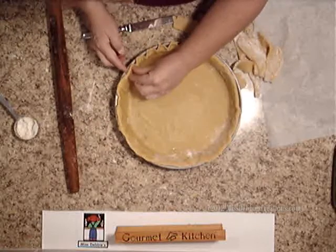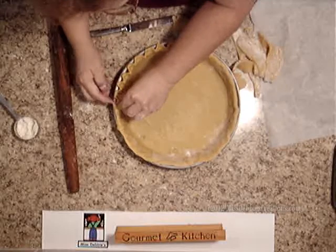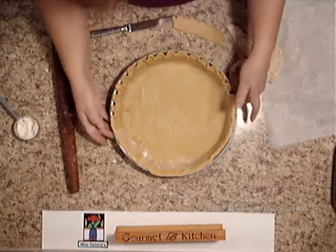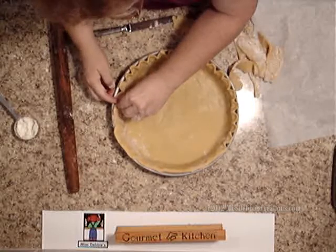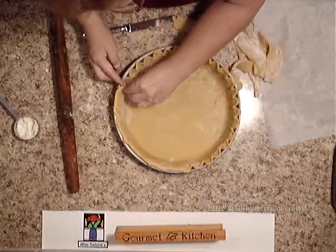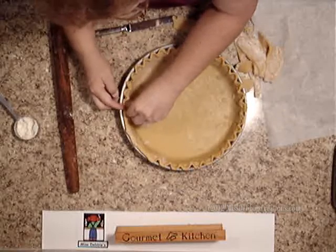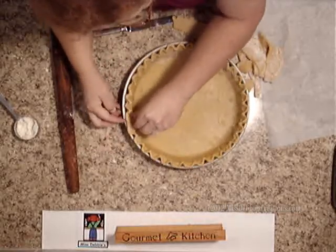Now you don't have to flute a tart. You could just take your rolling pin and go over the top of it — and I'll show you that here in just a minute, because a lot of times tarts don't have fluted edges. They're just straight, and you're certainly welcome to do that. If you were going to do that, you just take, let me show you here...